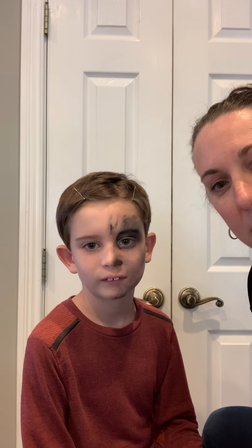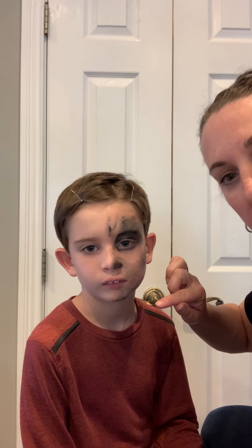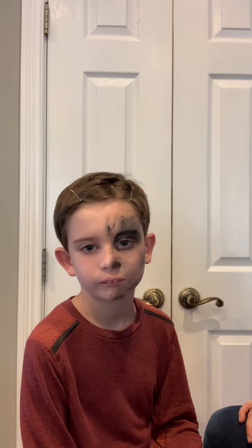Hi everybody! I'm here with Brenn, one of our awesome hyenas, and we're gonna show you how to do some hyena makeup. Super easy. I already did this side and I'm just gonna kind of walk you through how that's going to look.